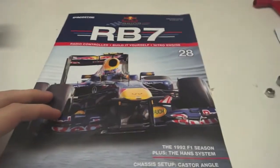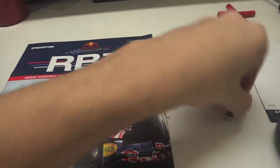Hello and welcome to another episode of Build the Rebel RV7. Today I bring you Issue 28, where we'll be applying our two remaining wheel bearings to our right front Pirelli tyre.